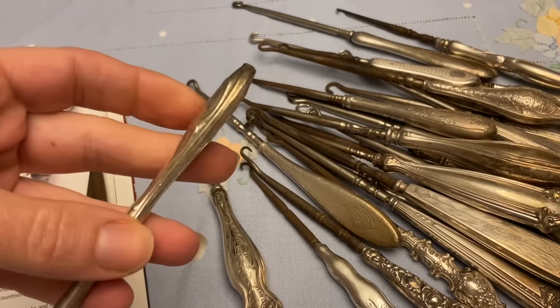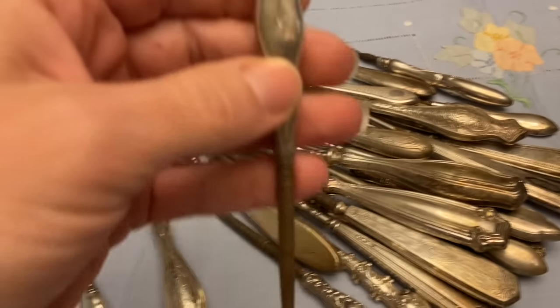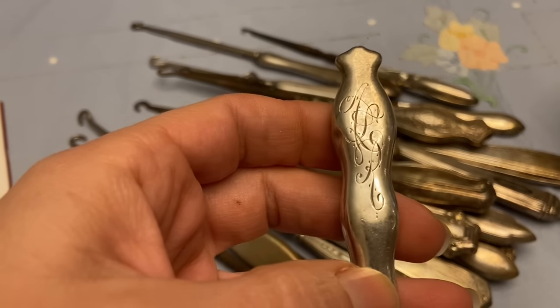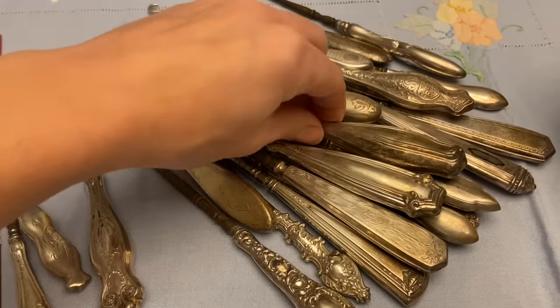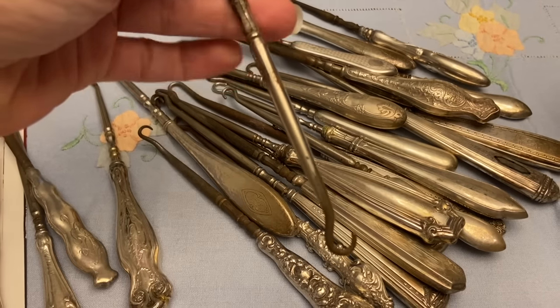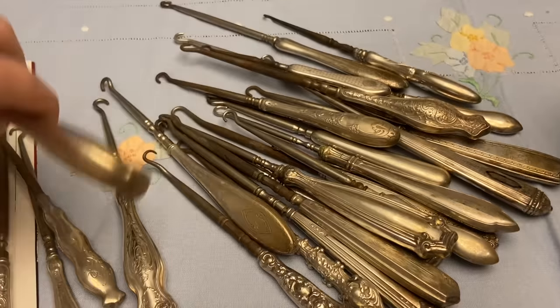So I got a tenth of what he had purchased, and there's even one that is a Tiffany and Company. Look at that beautiful hand engraving — I just love it. Most of these hooks are in good condition so I don't plan on removing them.